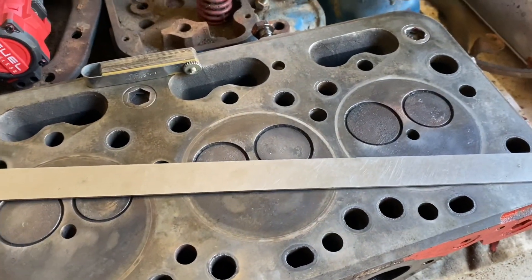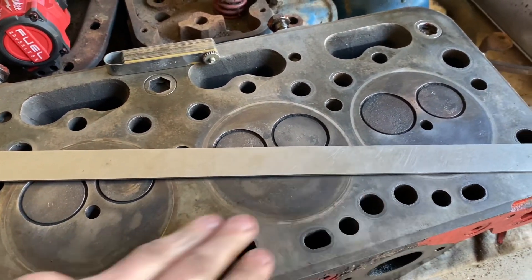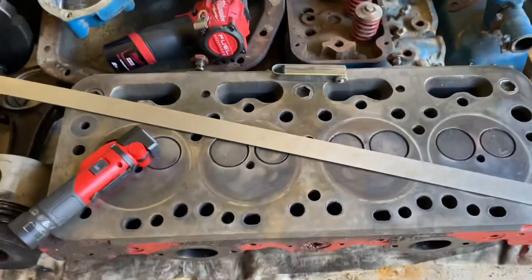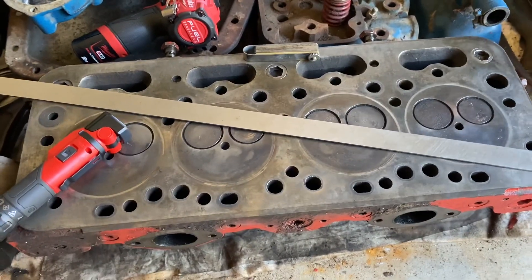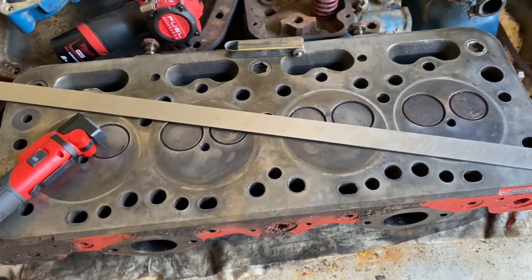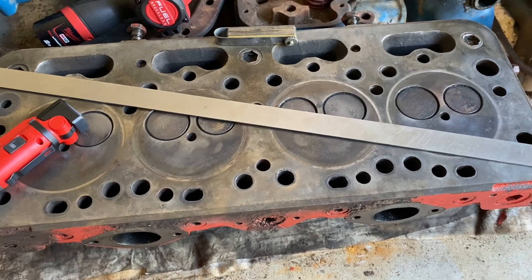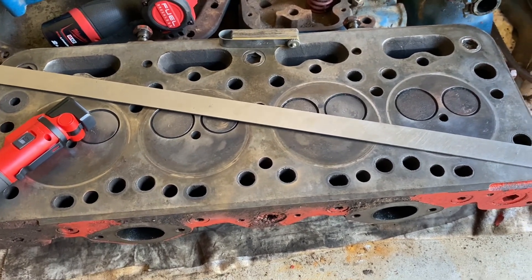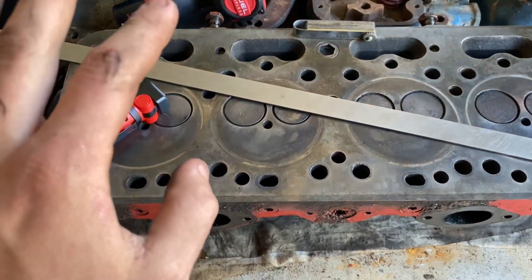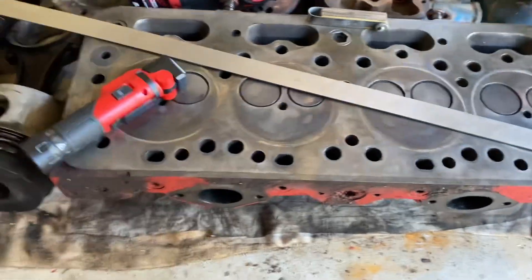I'll probably be getting it skimmed. My dad said just put it back on, bolt it back up and send it - but I would rather do it properly and not have to pull the thing apart again a couple of weeks later with another blown head gasket. Well, not blown - the old head gasket actually wasn't blown, I'll show you that now.